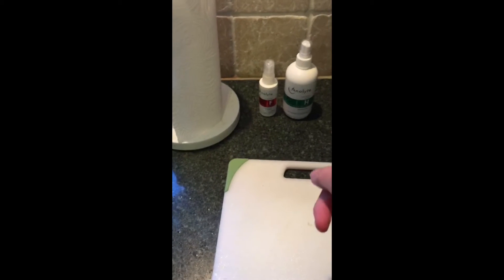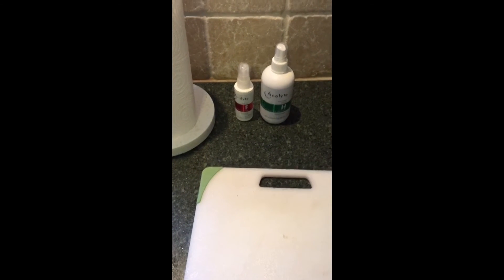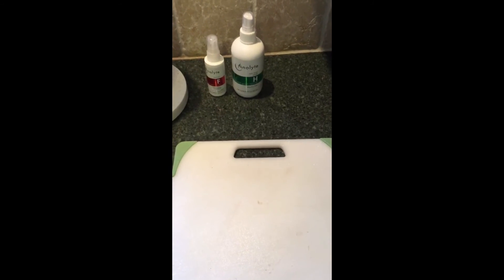I also have it here to spray my hands, and for first aid if I should cut myself. Anolyte really does give you peace of mind.